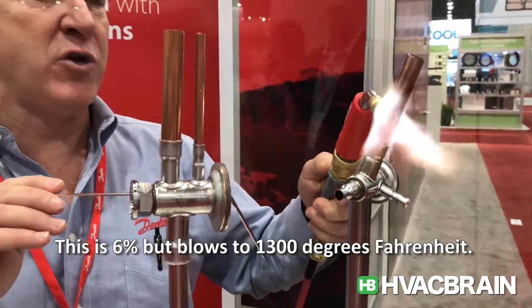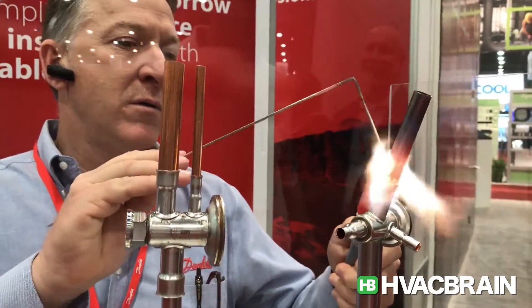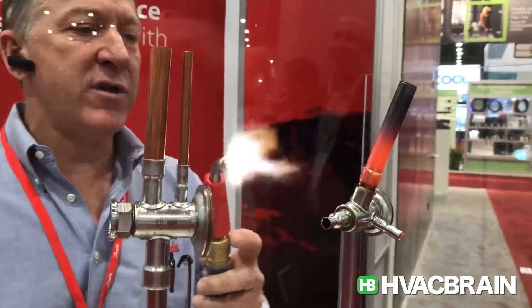This is 6%, so it flows at 1300 degrees Fahrenheit. I got the back side, I got the front side.